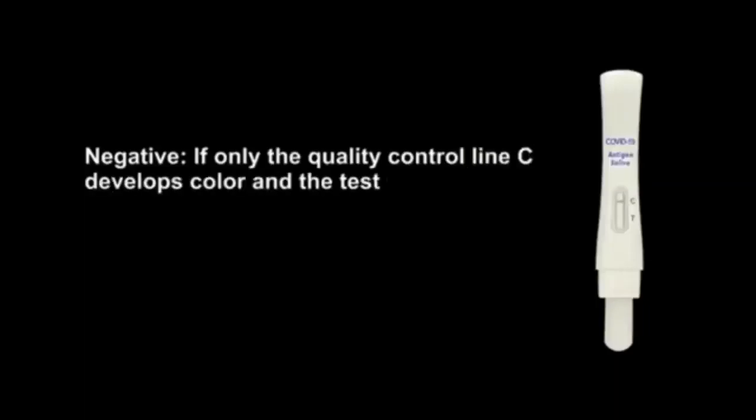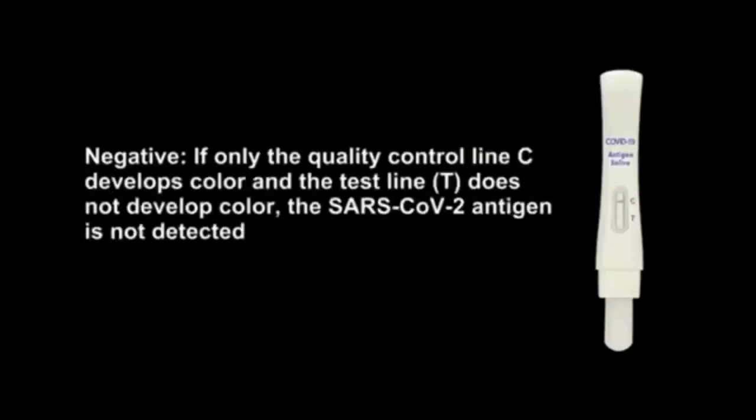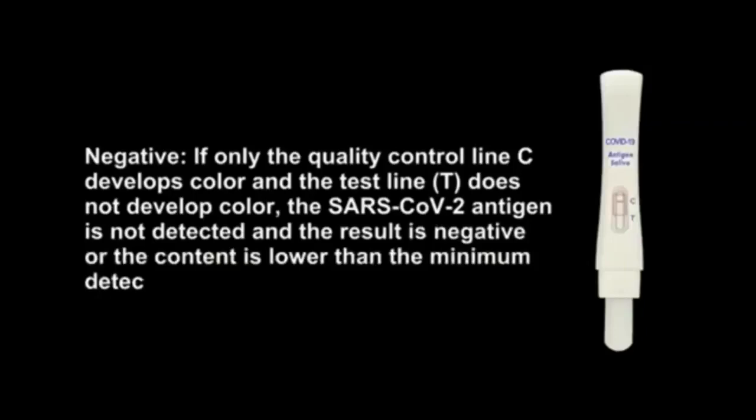Negative: If only the quality control line C develops color and the test line T does not develop color, the Starz COV-2 Antigen is not detected and the result is negative, or the content is lower than the minimum detection limit of the product.